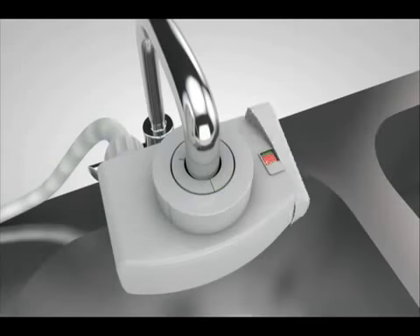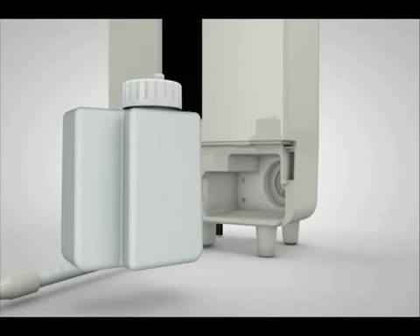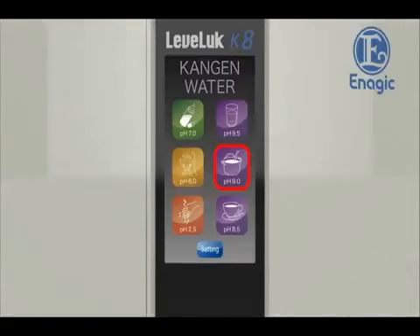Set the lever of the diverter with shower function on the faucet to ion. Remove the tank cover and install the electrolysis enhancer tank with electrolysis enhancer inside, then put the cover back. Touch the screen. Powering on.